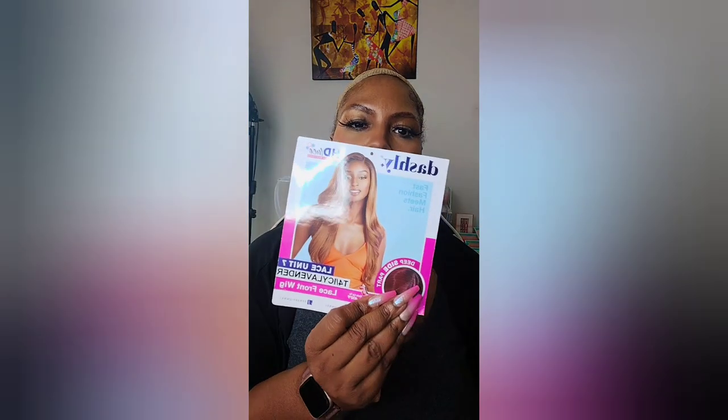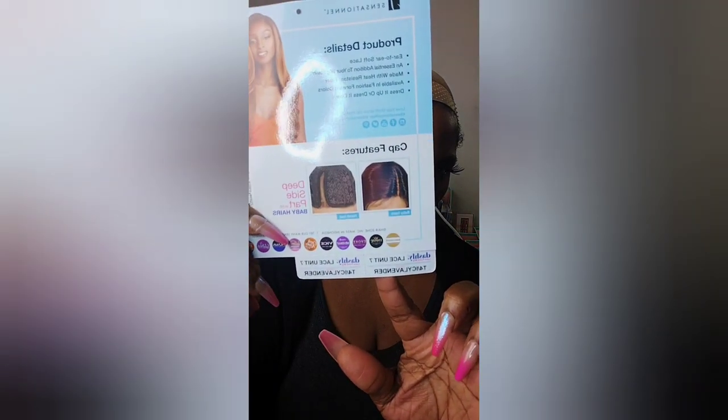Now we're going to go light to dark. This next one is a Dashley — I love the Dashleys, they are so nice. This is a Dashley Sensational. It is lavender T4, lavender lace unit, deep side part. Her name is Lace Unit Seven.